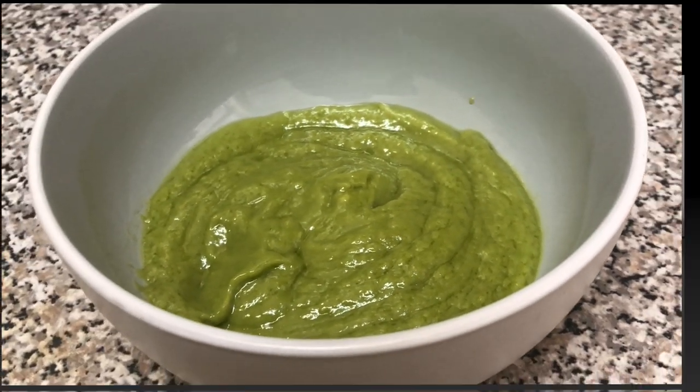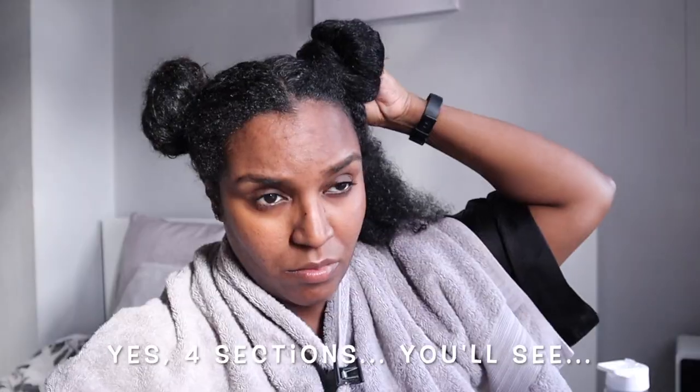Before I did the hair mask, I washed my hair with my usual shampoo. I start by parting my hair straight down the middle, then I put one side up and part the other side into two — so basically I'm working in four sections — and then I split those four sections into half again. I just like to work in really small sections so that the hair mask gets evenly distributed and every strand gets covered.